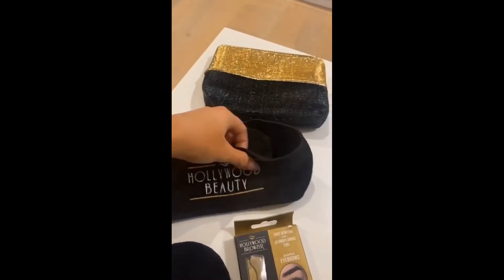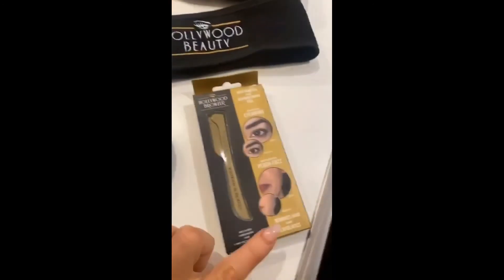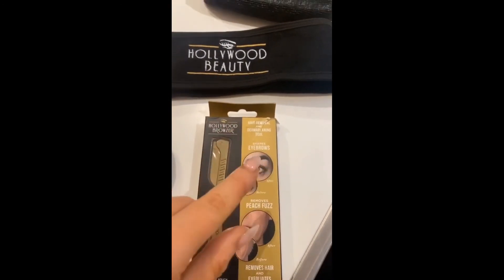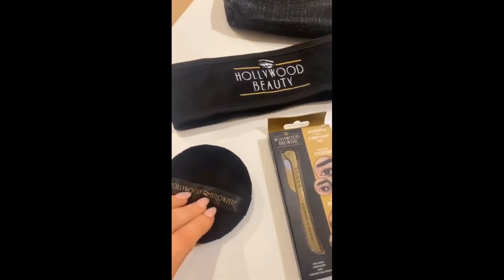It holds all your hair off your face for when you're doing your treatment, super soft, very luxurious. And of course, the gold Hollywood Browser — used to dermoplane, can be used to shape eyebrows, removes peach fuzz and exfoliates skin.